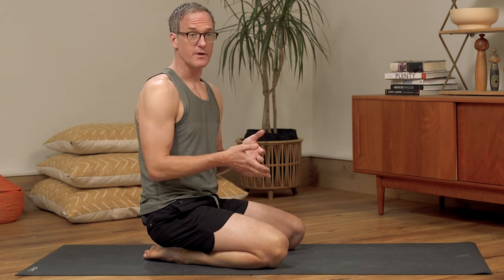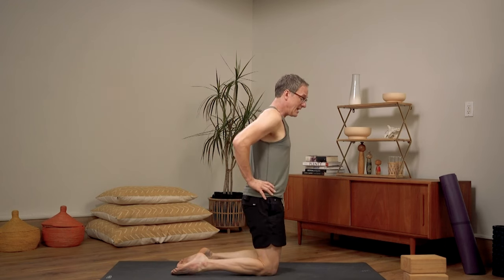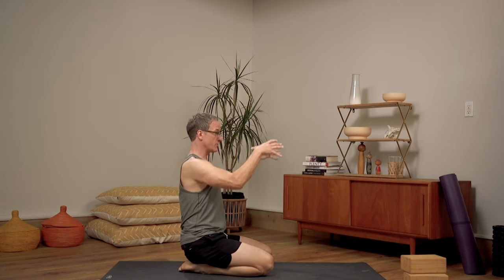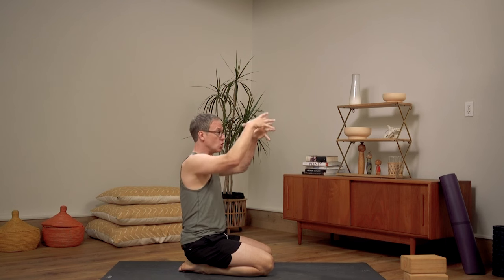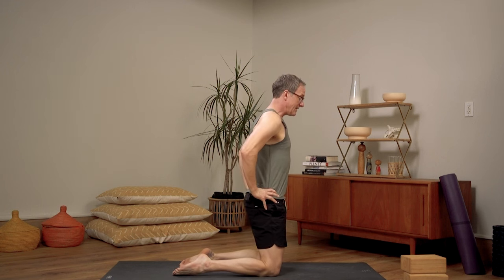Even just getting that concept to new students — as teachers, we're familiar with the grounding and lifting concept, and this is another example of that. With our hands, we're pulling down on our hips. You don't even have to be tucking the tailbone — you literally, with your hands, pull straight down, like you're pulling your thighs more into the ground. We're pulling down, and that's going to give us something to lift our chest from.